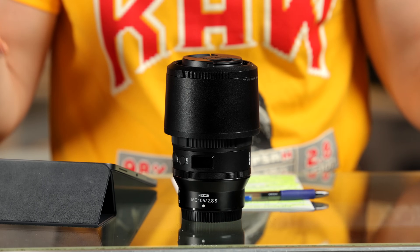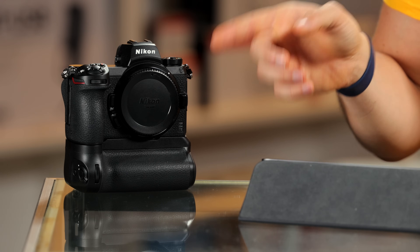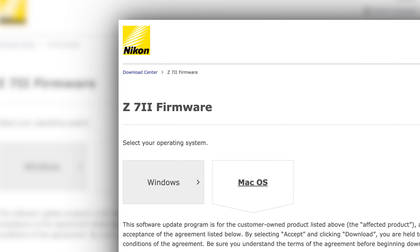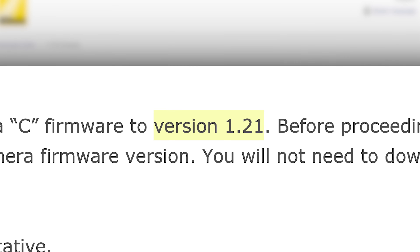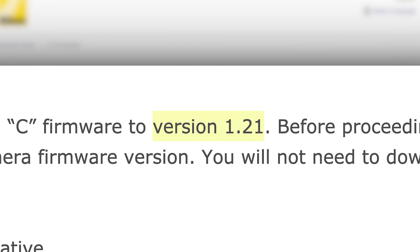Just because this is a macro lens doesn't mean it can't be used for portraits or landscapes or anything else, because a lens is a lens is a lens. I used it on the Nikon Z7 II. Before anybody asks, we always update to the latest firmware before we take any camera or lens out into the real world to test, and that's exactly what we did here — it was the latest firmware Nikon had to offer.